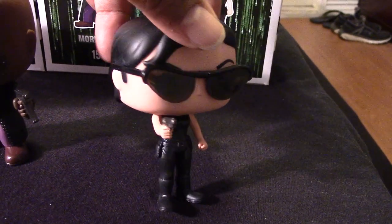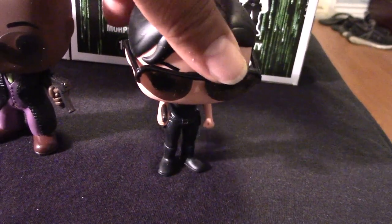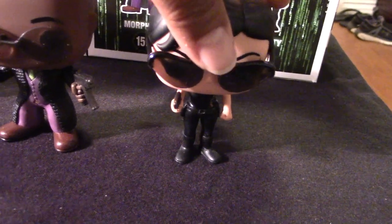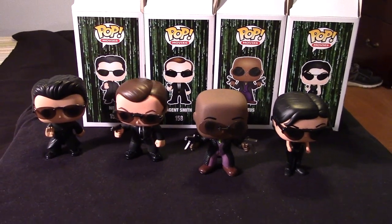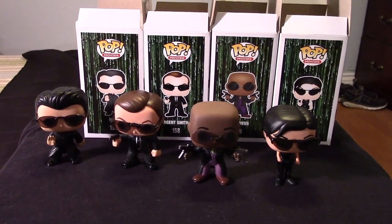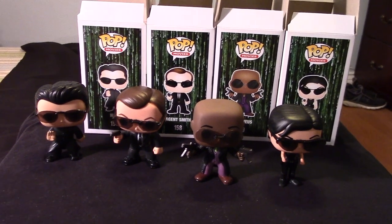Trinity, who again inspired the name for my daughter. The Matrix movies will always have a special place in my heart because of that. Even though the trilogy kind of ended off in a weird and not really satisfying way, I always loved the Matrix trilogy. I didn't see it ending the way it eventually did end, which was kind of on the disappointing side to be honest, but still entertaining throughout.